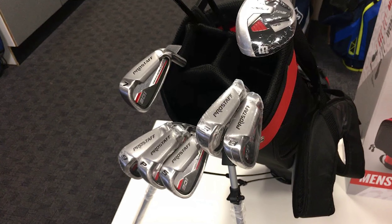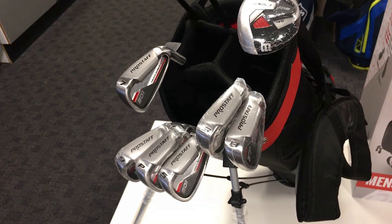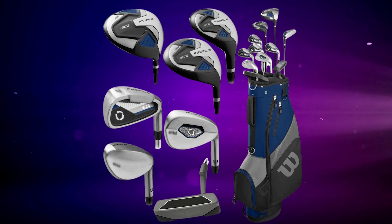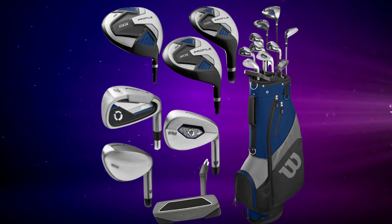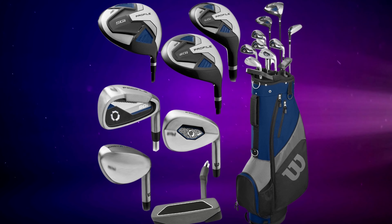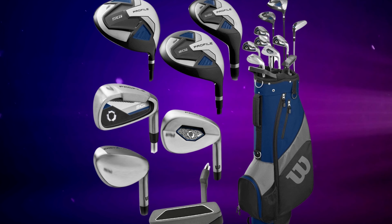Moving on to the putter, I found it to be very good, though it was a shame that a head cover was not provided. I was particularly impressed with the look of the club at address — it gives you major confidence in your stroke thanks to a small dot and alignment line on the traditional blade design. Although it felt a little longer than perhaps your average length putter, there is plenty of grip available to adjust to a good comfort level.